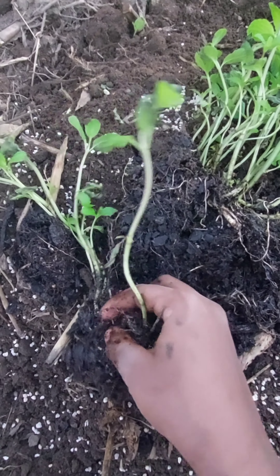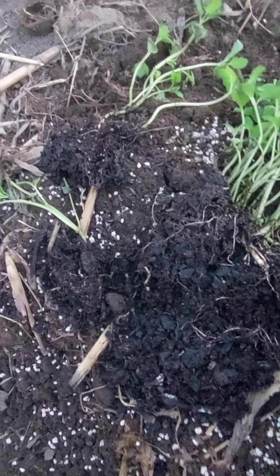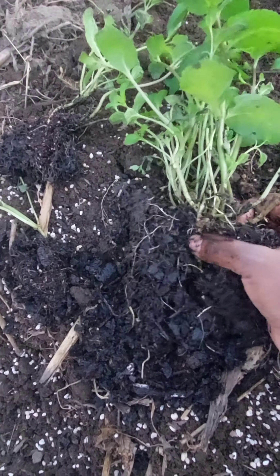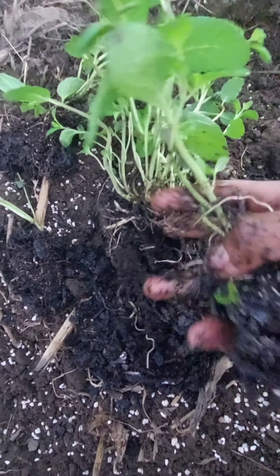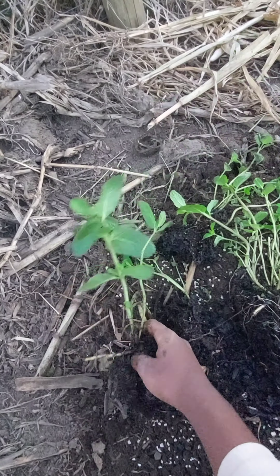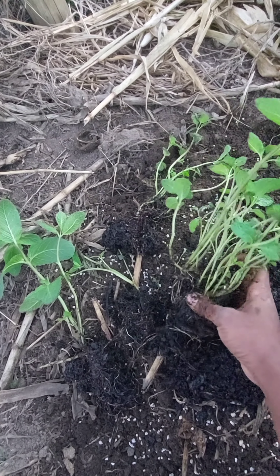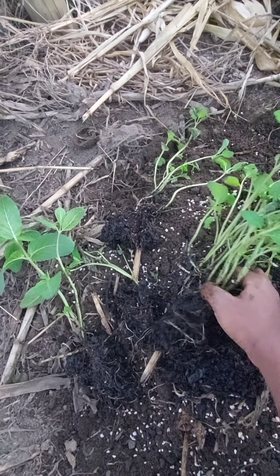Another thing — the peppermint plant requires a moist area or soil, meaning you should water your mint often. Whether you grow your mint in a pot or right here on the ground, watering is a must for the mint plant.